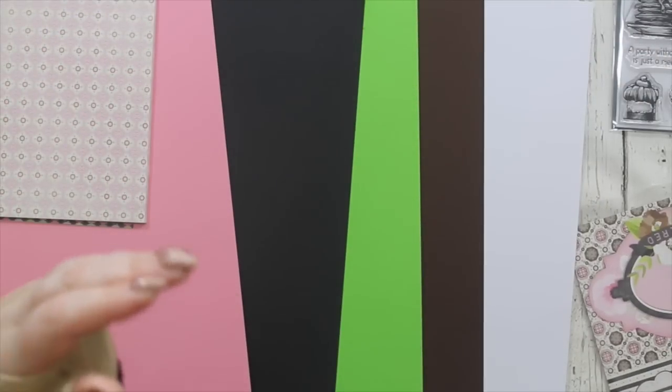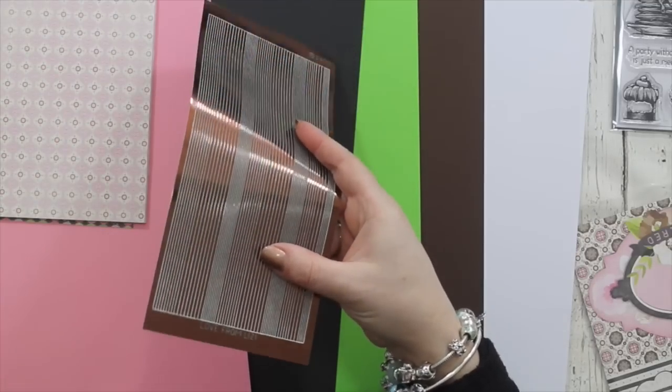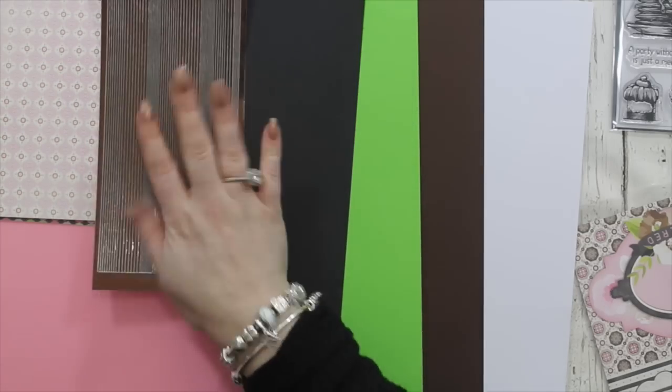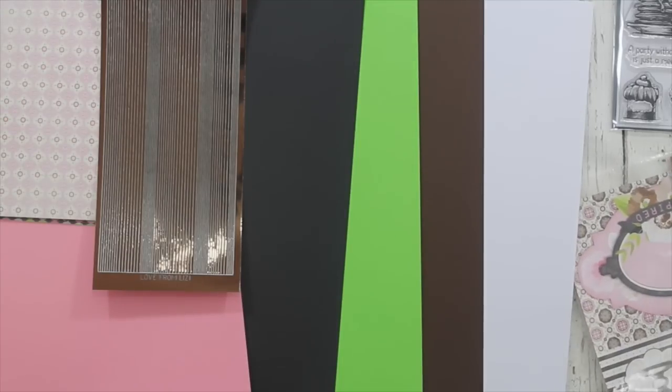You are going to get some peel-offs — some Love From Lizzie peel-offs of course — and these are chocolate mirror, so they are brown but they are very shiny. You're going to get a whole strip of those.